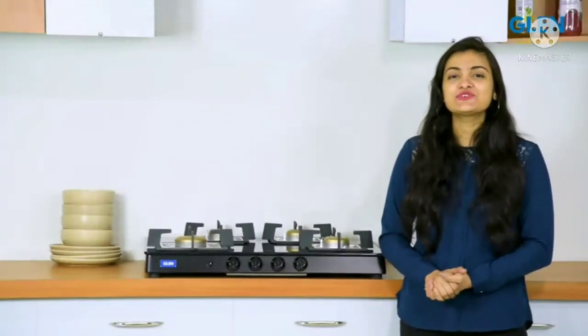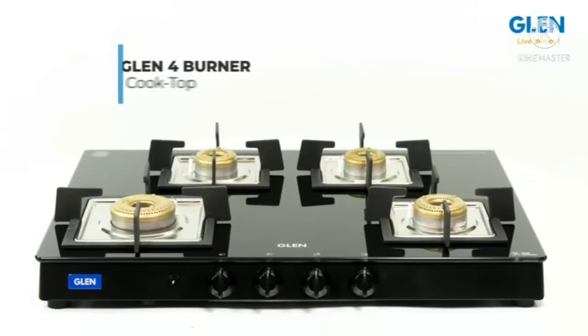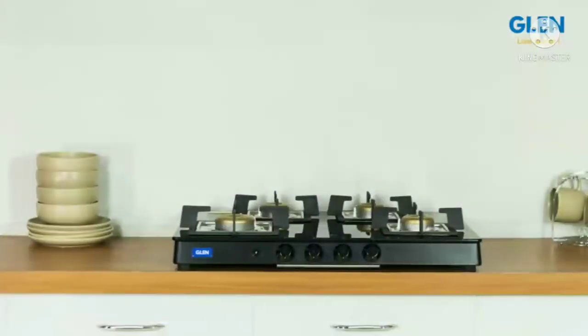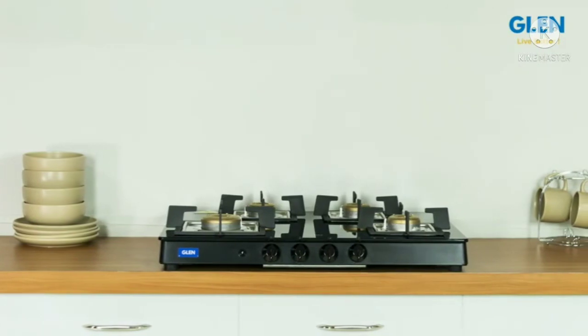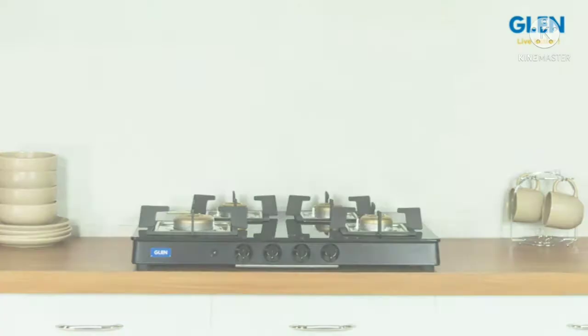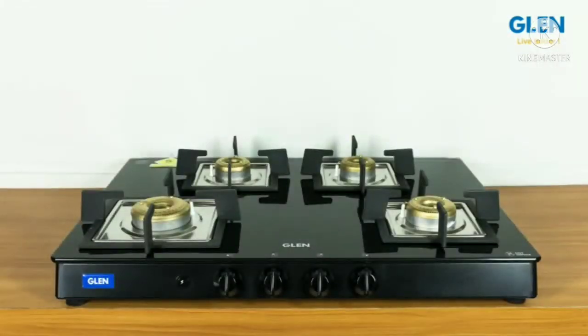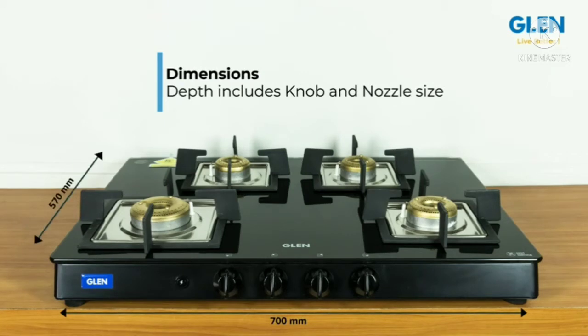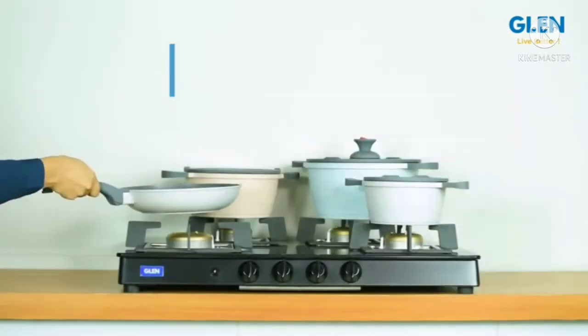Hello friends and welcome to our review of Glenn's four-burner glass cooktop with forged brass burners and square-shaped pan supports. This gas stove has been designed keeping in mind the modern looks of modular kitchens. It is aesthetically designed and has a size large enough — 700 mm by 570 mm — to use all four burners simultaneously.